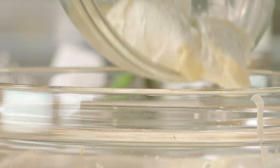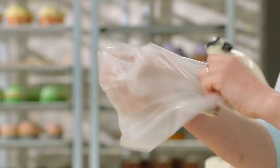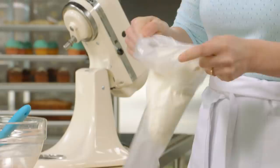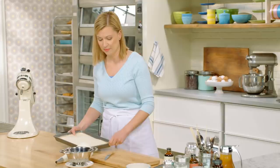To get ready to assemble the trifles, first I'll put my lemon cream in a piping bag with a plain tip. I've got my cream, and for the fresh fruit I'm using fresh blueberries. Now let me grab my cake and get that ready to go.